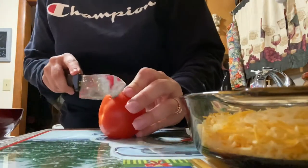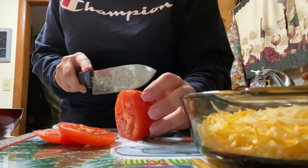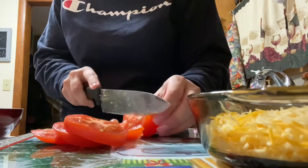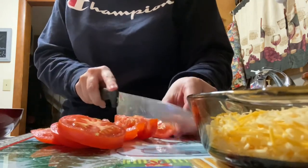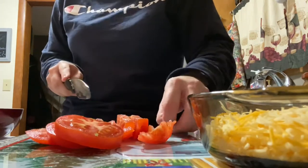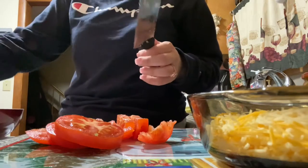Right now I'm cutting up the tomato - I'm just going to dice that up. I only use one because most people in this house don't like tomato but I do, so I put it in mine. I just dice it up into little chunks, little squares, while I'm finishing the seasoning in the meat and grinding it up.